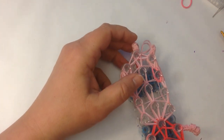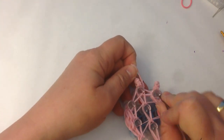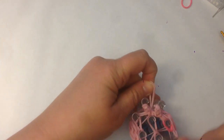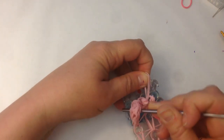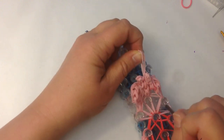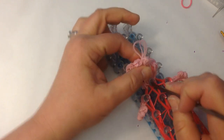We're ready to take her off the loom. I use the back of the hook to gently ease the bands off.